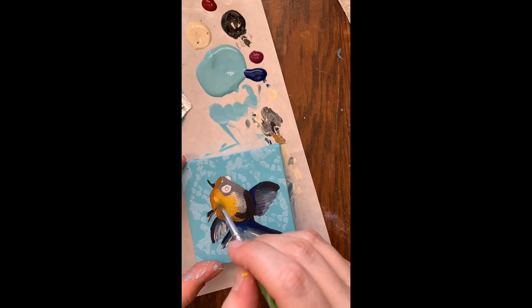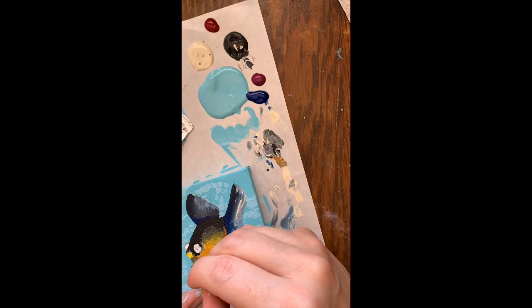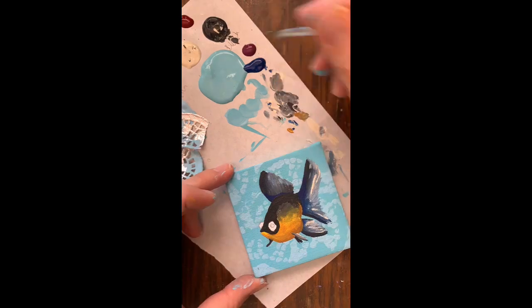I add a little bit more color into my fish's body using an opaque yellow into the center for a really nice highlight. I'm not too worried about how smooth that line looks because I'm going to cover it up a little bit later on.